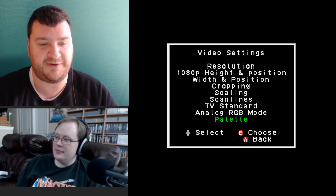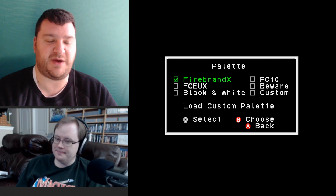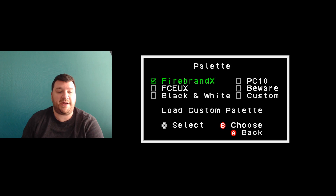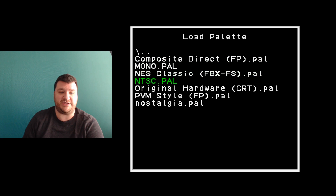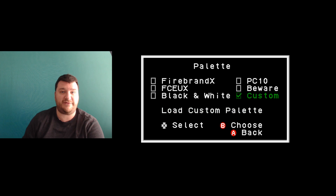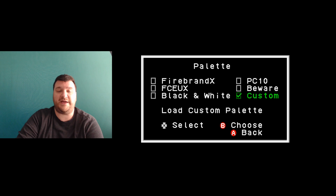The palette setting is one of the best features in the system — there's a Firebrand X palette included, and Wolf is always tweaking and adding more. To load a custom palette, scroll down to 'load custom palette,' hit B, select from the palette directory on your SD card, hit B to confirm, and after it says 'palette loaded,' hit A to go back. The custom palette stays loaded until you choose a different one — you just set it and forget it.